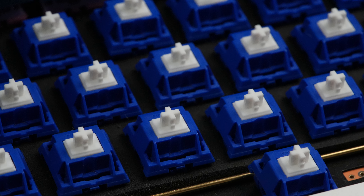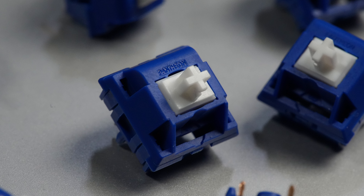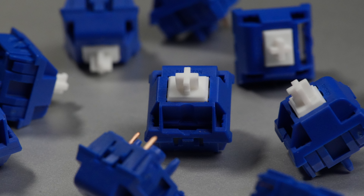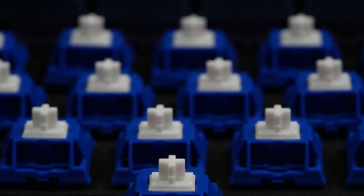I haven't tried too many Keygeek switches, but between these and the Keygeek Raws, I'm pretty impressed with their QC and factory lube. It's a breath of fresh air to see switch manufacturers other than BSUN and HMX bring high-quality offerings to the hobby at an affordable price.